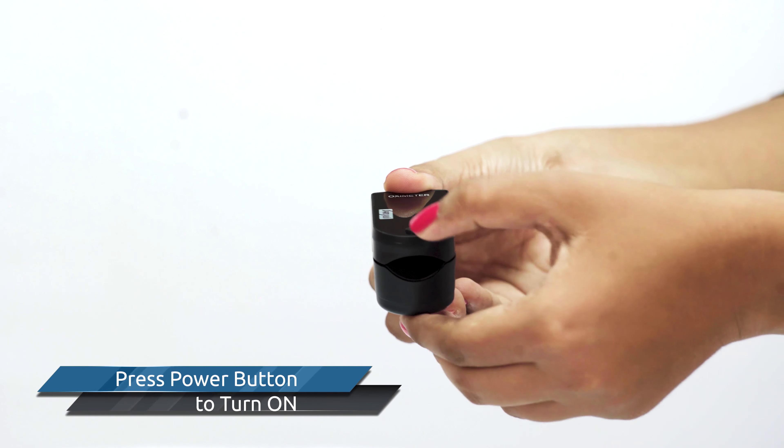Press the power button to turn on. Next, insert the finger into the rubber hole and then release the clamp to start the oximeter for blood oxygen detection.